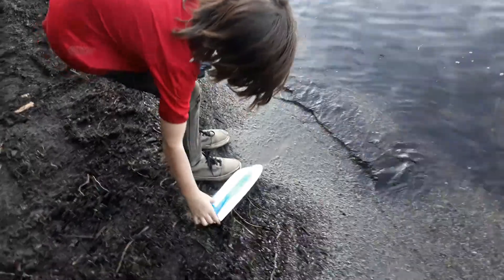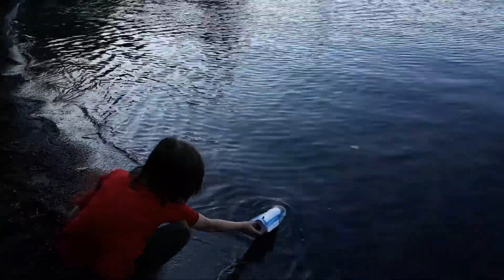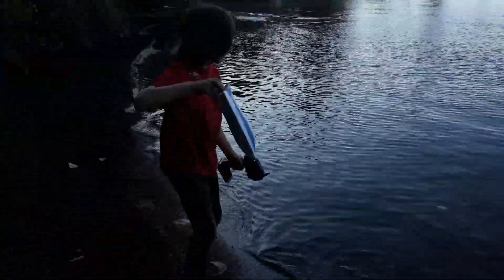What do you think, buddy? It seems pretty smooth. I love it. Are you going to talk about passes? Well, at least it's not dangerous.